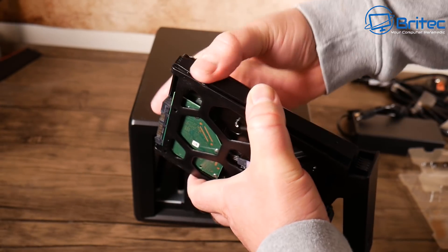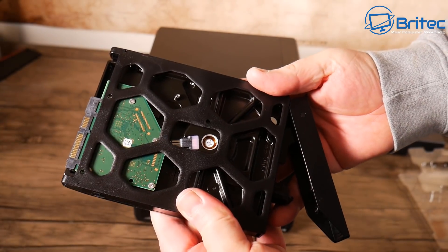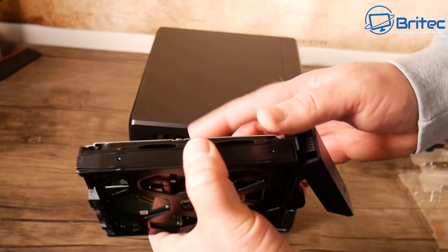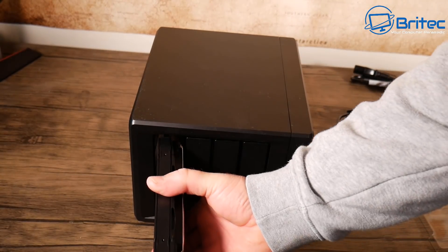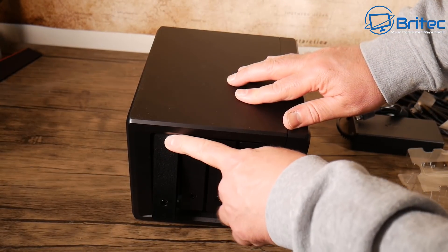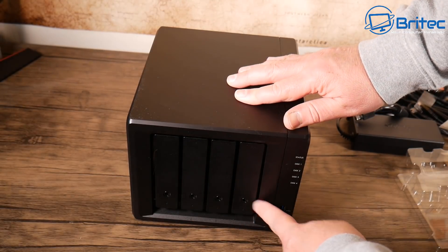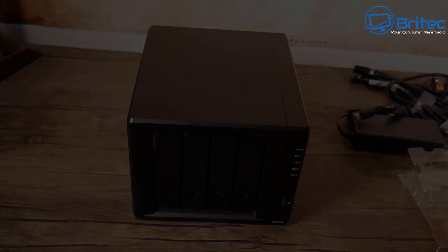If you're using a 2.5-inch drive you will need to use screws through the bottom. Once the drives are in position they're ready to go. Push the caddy into the bay and click it down at the bottom — very simple and easy to do.